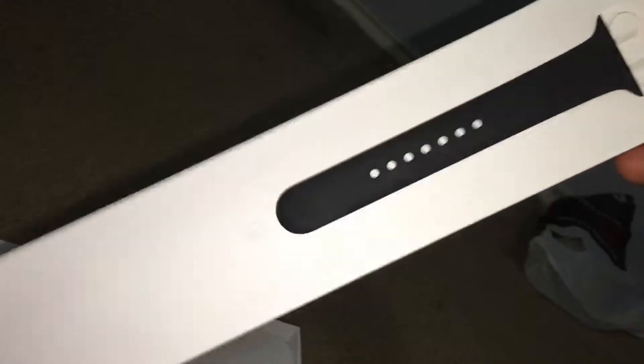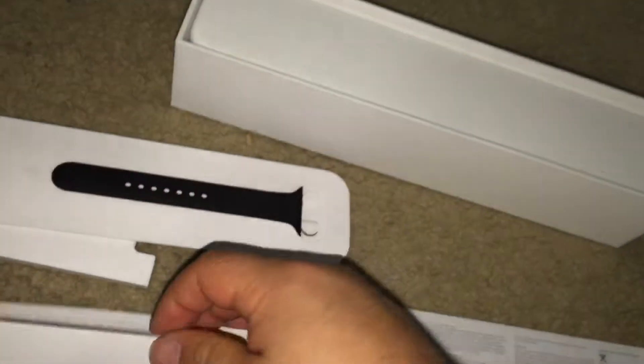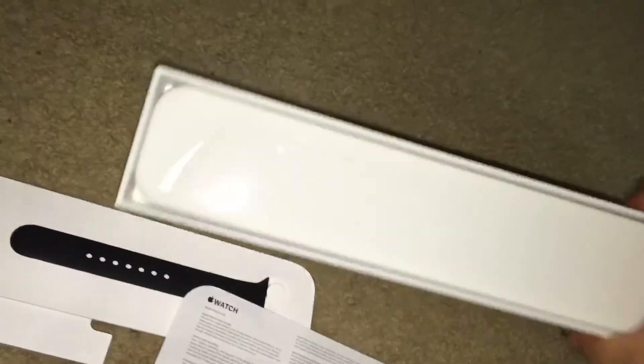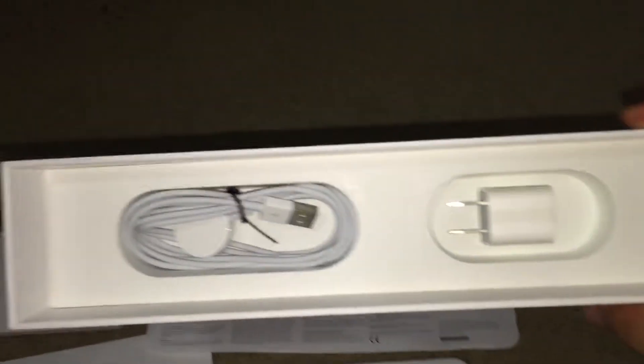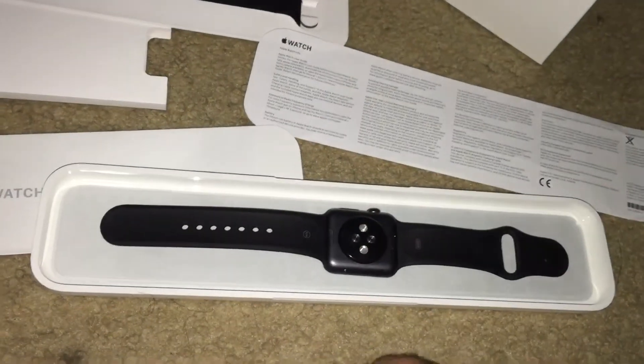We got a wristband and an extra wristband — a medium-large wristband. We got the manual for the watch and a piece of paper. Under this box we got the charging cable with a little circle thingy, and we got the power adapter that comes in the box.